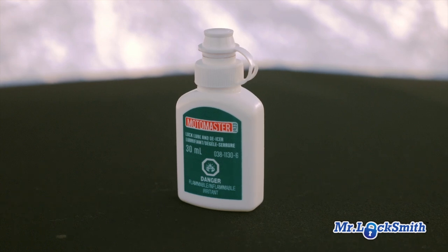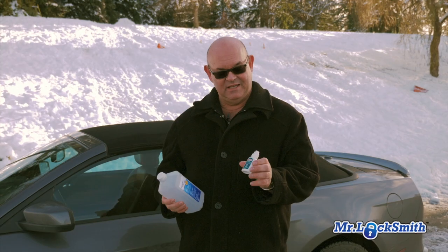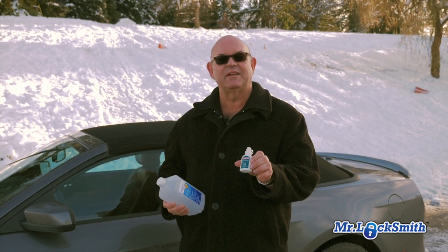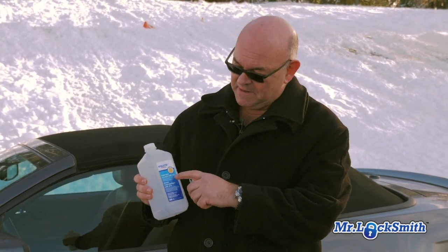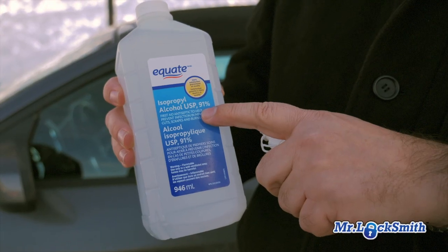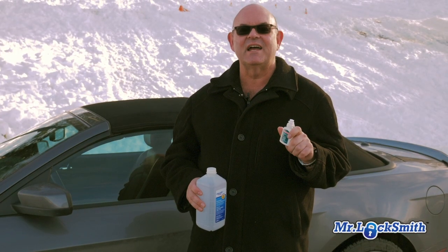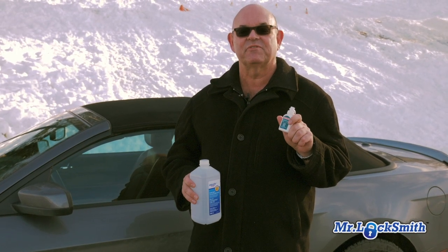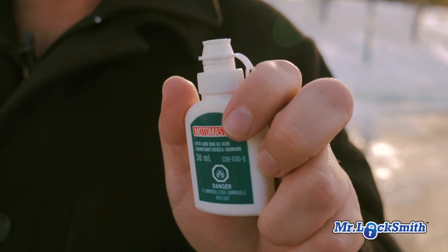The best way to unfreeze a frozen car lock is the lock de-icer. You can buy this for anywhere from three to five bucks. The good stuff is 90% plus isopropyl alcohol. For three to five bucks, get the good rubbing alcohol — this is 91%, so it's a few dollars more, but it's 91% isopropyl. The lock de-icer works so well because it freezes at minus 100 or minus 120. That's why it works.